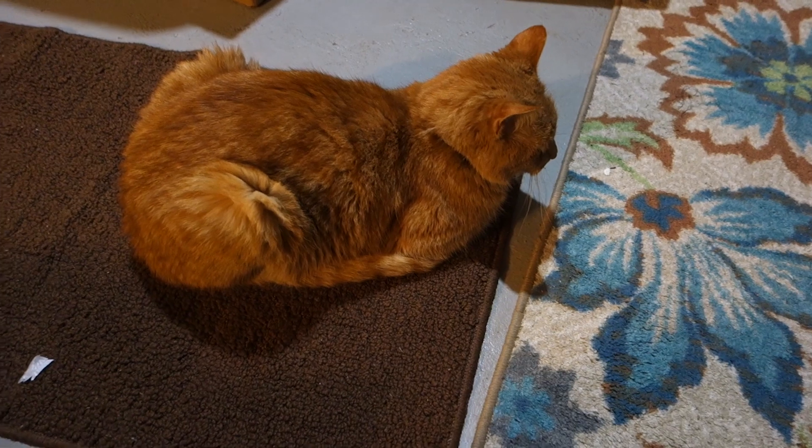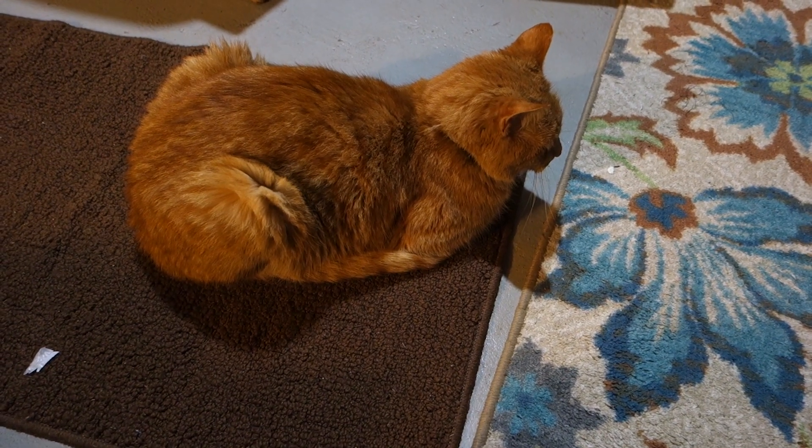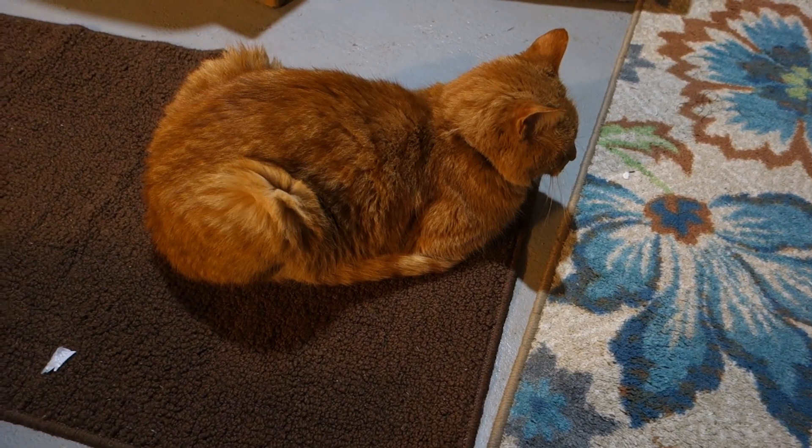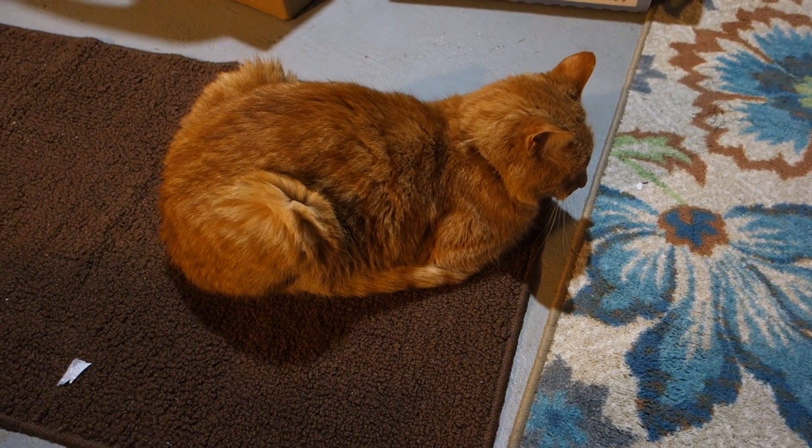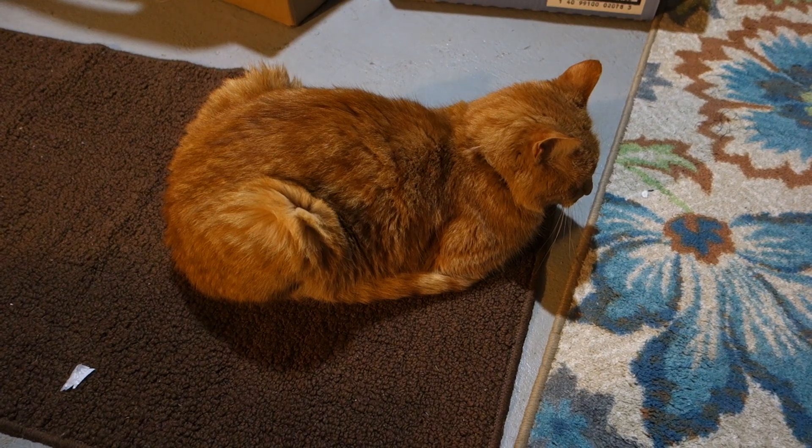Thanks for watching my mock-up making and mock-up fitting video. My next video is going to be about transferring all of those notes to the pattern and cutting it out.